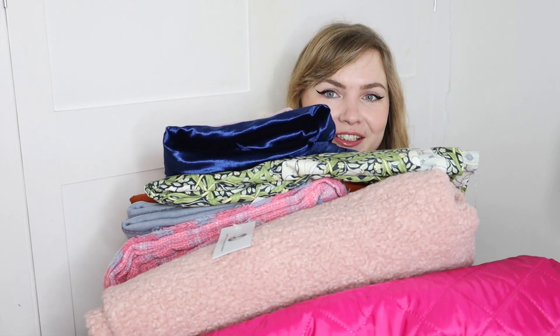Hi everyone, welcome back to my channel! Today I have a fabric stash video for you. I've been collecting fabrics over December and January that I have yet to show you, so I'm very excited. I have a big stack of fabrics here with lots of lovely pieces to show you, and I'll tell you what I'm planning on making with them. If you're new to my channel, make sure to subscribe, give this video a thumbs up, and we'll get straight into it. I hadn't shown you a fabric stash video since the summer — I think it was way back in June or July — so here we are with some newbies.